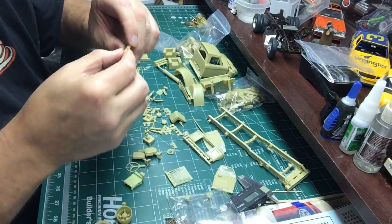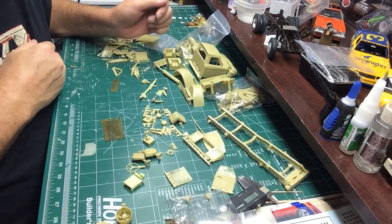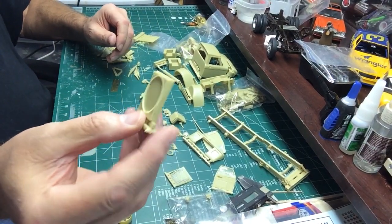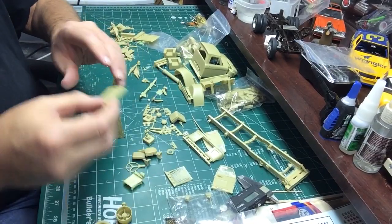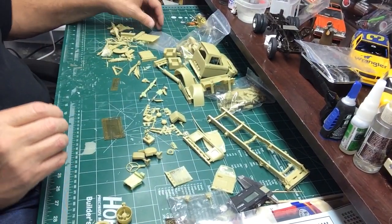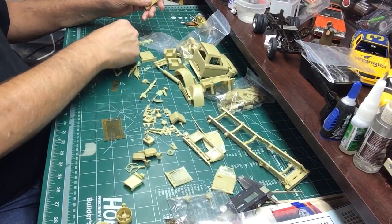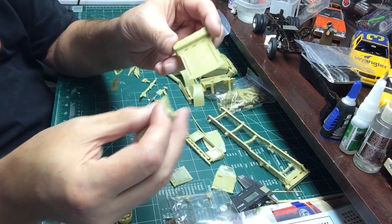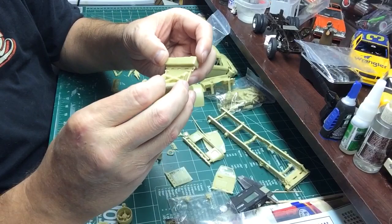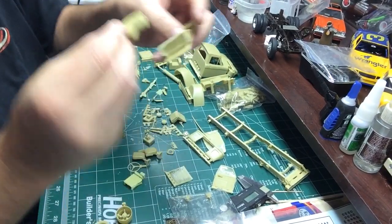Lots of cutting to be done before you can even start building this thing - lots of cutting, filing, grinding. Got a radiator. This is a complete kit when you get it - you can build a full truck. Got fifth-wheel components. I know I'm kind of all over the place but the parts are just laying everywhere. You know - your normal AMT-type fifth wheel, nothing special.